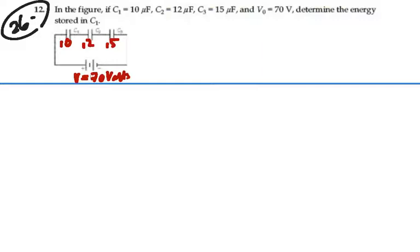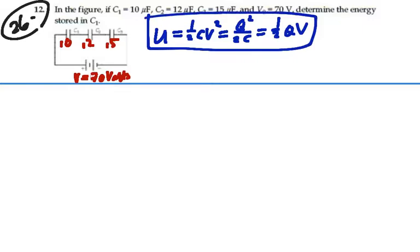Now when we're looking for energy, we know that energy stored in a capacitor would be one-half CV squared. There's another form: the charge squared divided by 2C, or one-half the charge times the voltage. Any one of these three expressions gives us the energy stored in a capacitor. We would probably want to find either the voltage or the charge on a particular capacitor to figure out its energy, since we already know its capacitance.